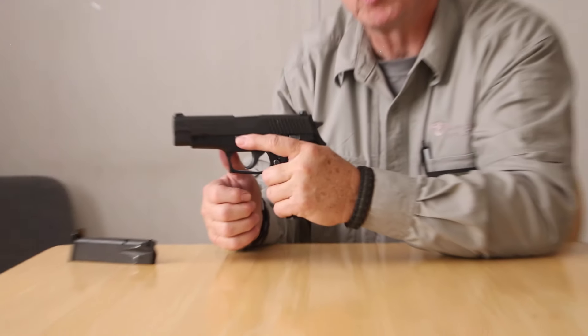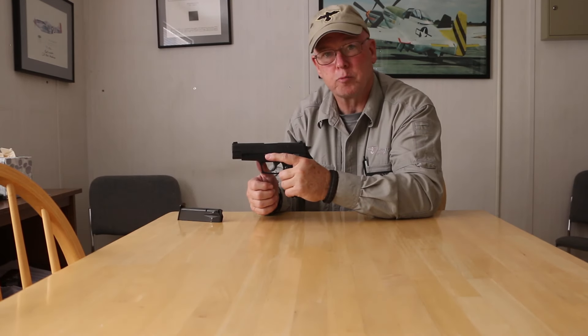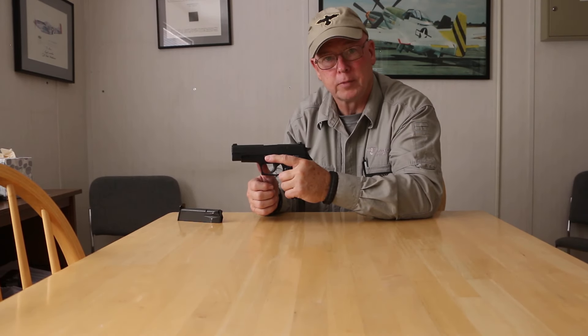Hopefully these tips will help you be more comfortable operating the Sig Sauer series of pistols as a left-handed shooter. Thank you.